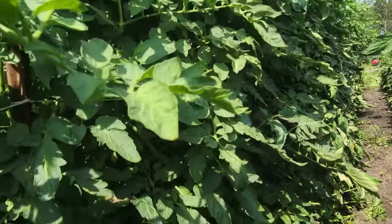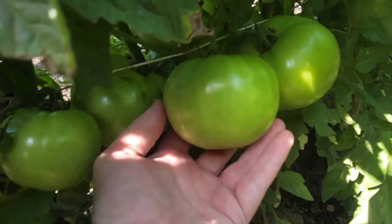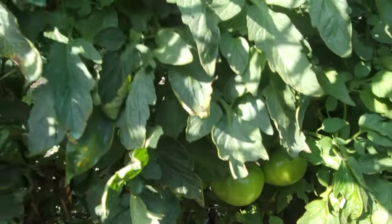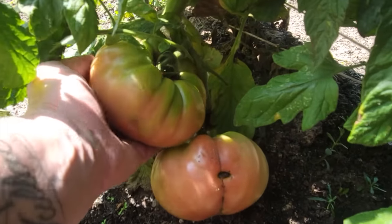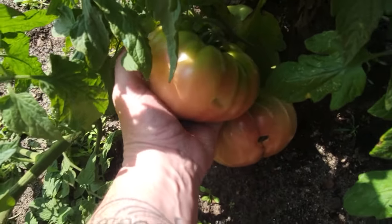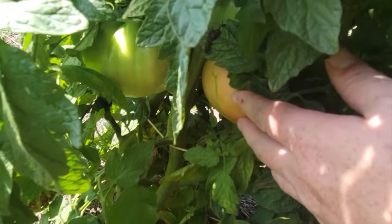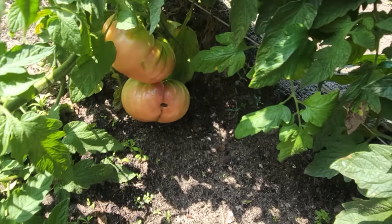I want you to look at these Halstonators. These things are impressive. We got some color coming along, got a lot of green ones loaded up on the vines. And as we move over here, we're looking at the Pink Delicious, this heirloom type hybrid that we're really impressed with this year. It has tested out really well. I was a little skeptical to start with, but I think it's going to be a winner for us.